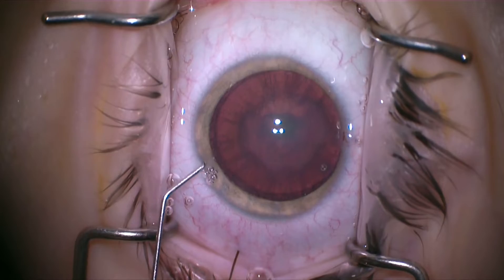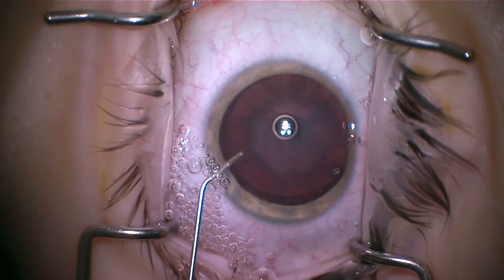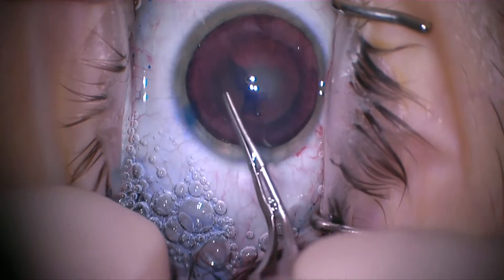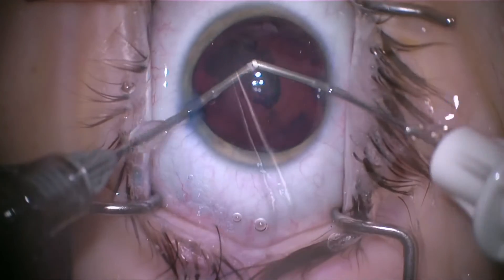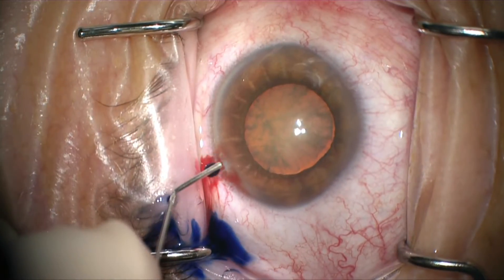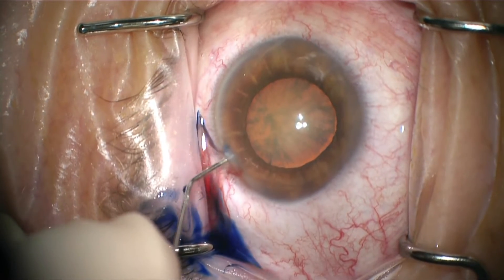Even more fancy: you can put air in the cannula with the Tri-Pan Blue, so you get an air bubble and Tri-Pan Blue all at once. It's really slick — it's one less thing to do — and you still get great contrast. In this case we're doing a pediatric cataract with a posterior polar. But every once in a while you can run into a problem, and that happened to us the other day.